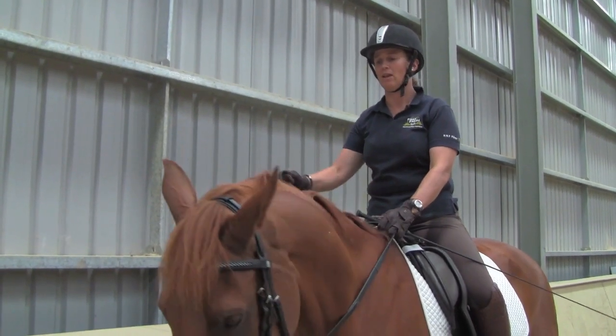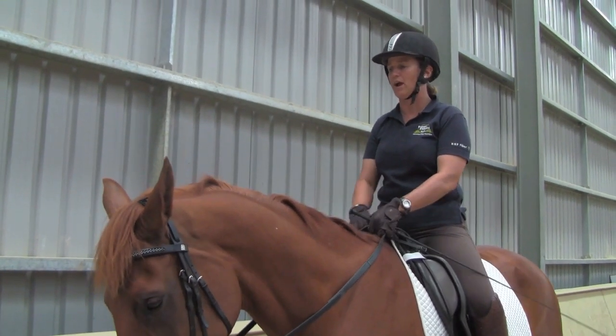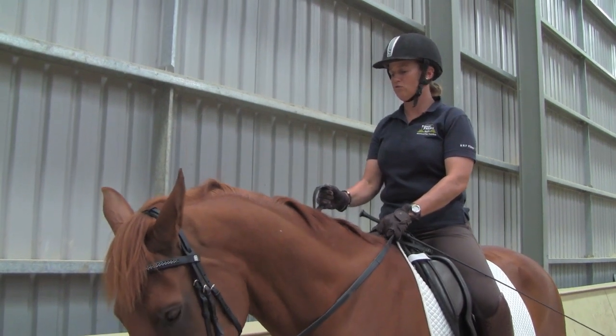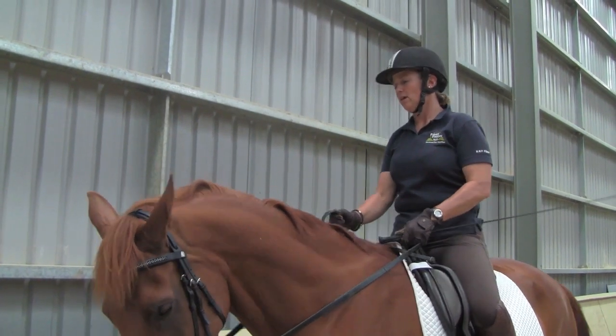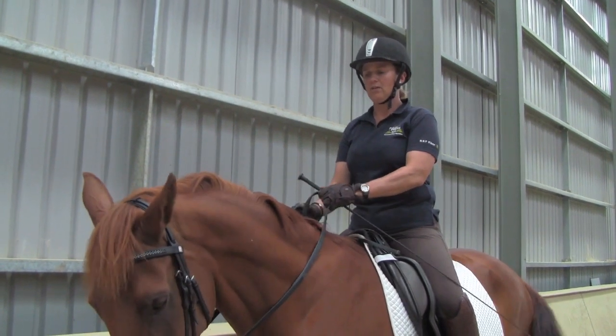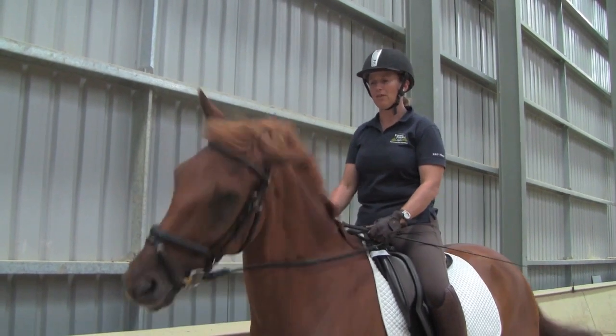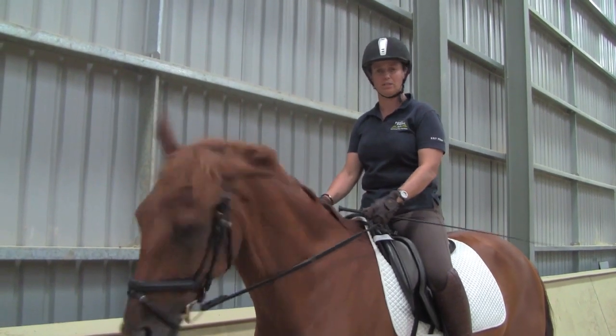Instead, it should be a straight line down the outside edge of your rein to keep the neck straight — so from my outside elbow, straight down the line of the rein to the bit. And if he has a little bulge on the inside of his neck, then you just pop your inside rein a little bit across to straighten, and then bring both hands back into a neutral position.